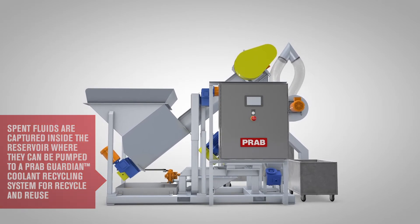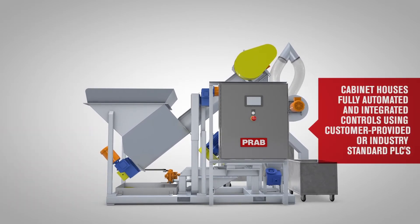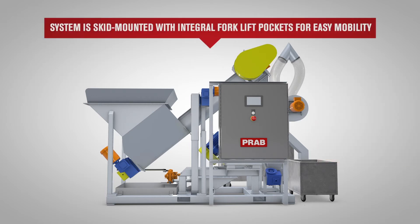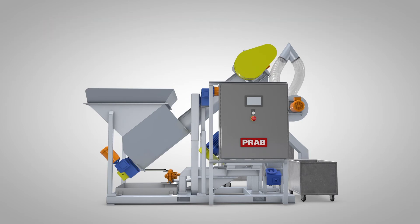Built to last, the E-Series from PRAB is constructed of the highest quality wear-resistant material, features PLC HMI controls, and is virtually plug-and-play — pre-wired, pre-plumbed, and mounted on a skid. The system's integrated forklift pockets enable operators to quickly and easily set up or move the E-Series chip processing system.